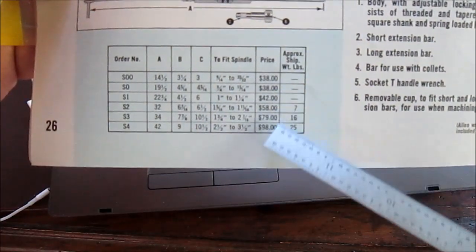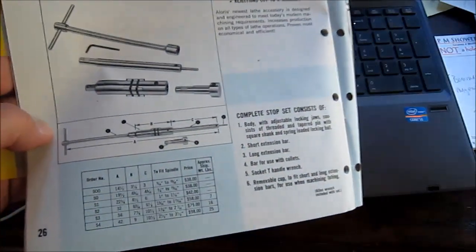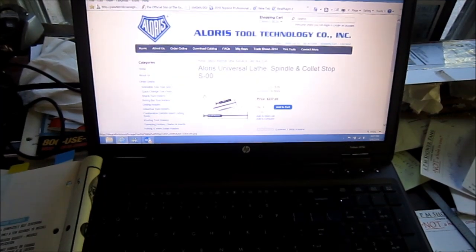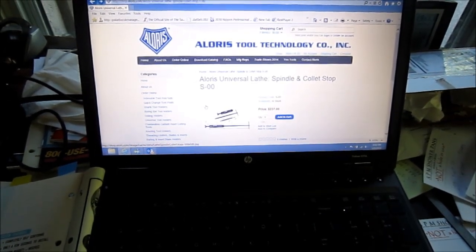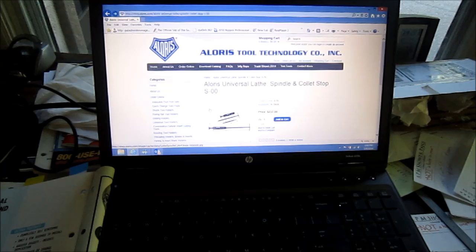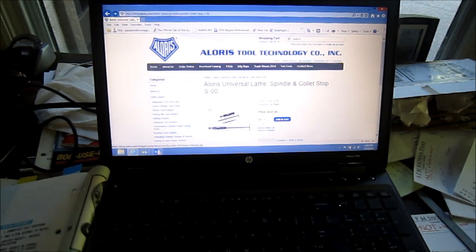Back in '67, a whopping price of $38 for the small one and $98 for the larger version. I did a quick search on my computer and it does come up — it's still an item that they sell. Today's price for the S00 is $237 and it's in stock. After about 50 years, it's only $200 more. Not too bad, I guess.